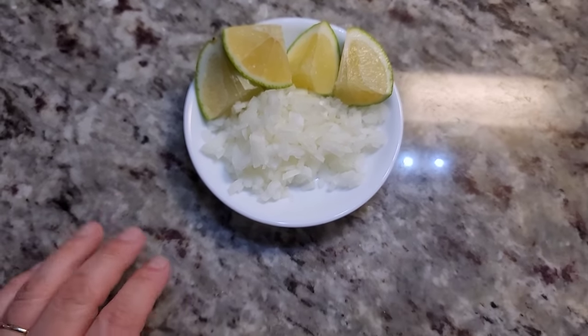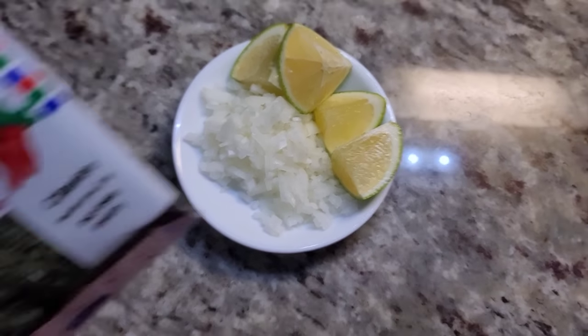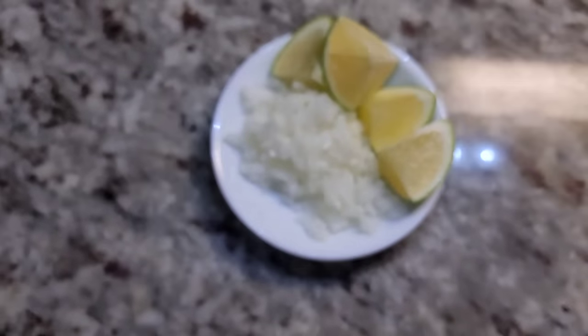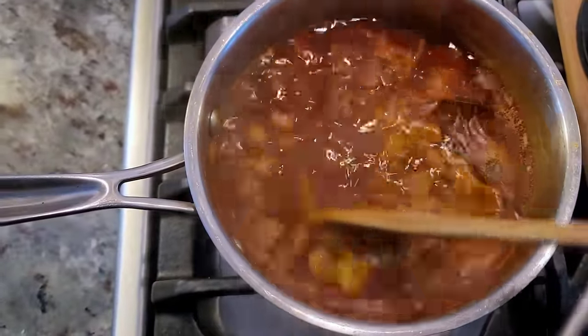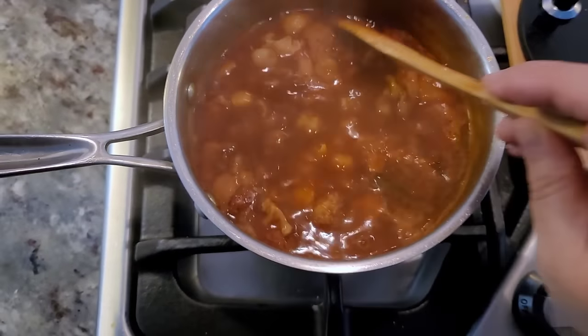Here's what I'm going to garnish and add to the bowl of menudo: some diced onion, lime, and I don't have fresh cilantro but I do have some dried cilantro — so that's what I'm going to put on my bowl.